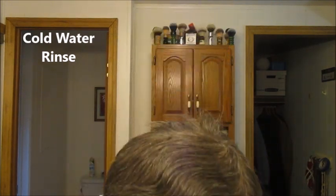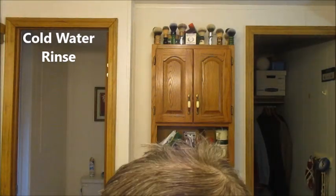Yeah, I think that does it. Excellent job there, Roger — I knew I'd probably like it. All right, we're going to rinse with cold water. Cold water shave deserves a cold water rinse.